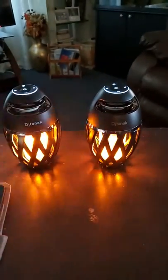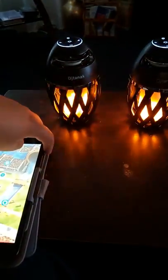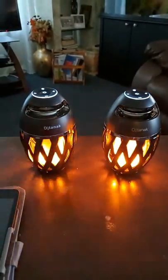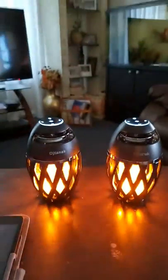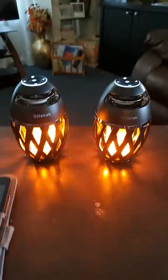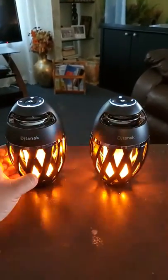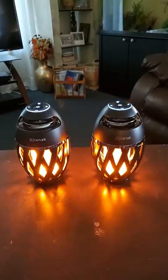They're actually pretty loud. From all the other reviews I read, I only saw one other video that actually shows how this works when I was trying to decide to buy these. I actually enjoyed these. I was looking at another brand where I was going to spend almost $90, and then luckily the next day these came out on a lightning deal and I hopped on it.